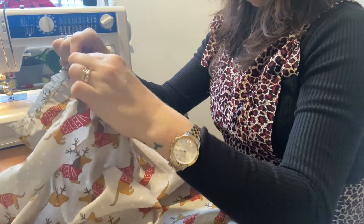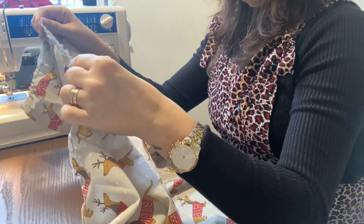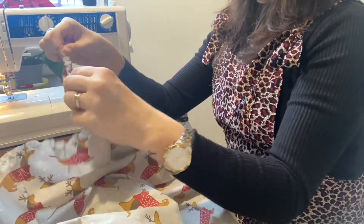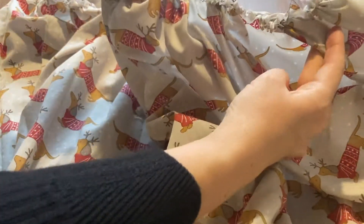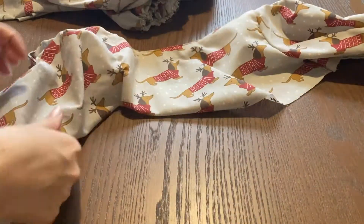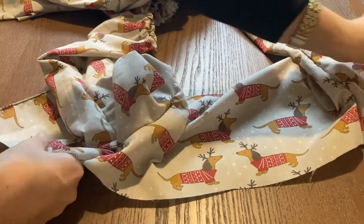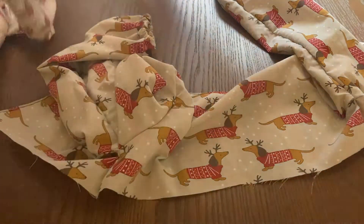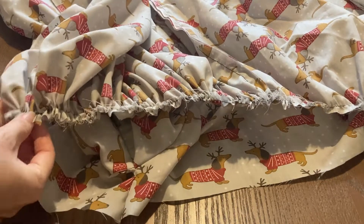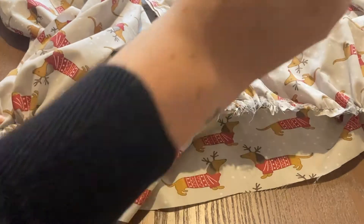I really hope that it matches up nicely. Right, which is the good side? There we go. I'm going to pin one piece to the other and then we're going to do a stitch all along.